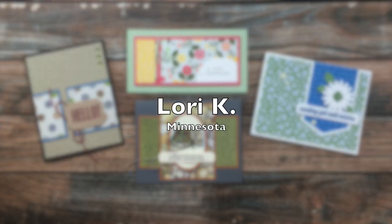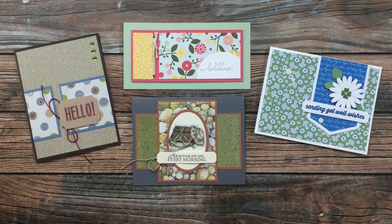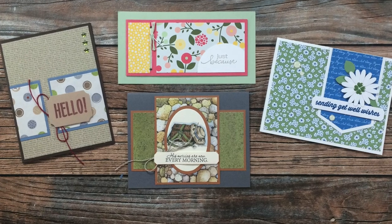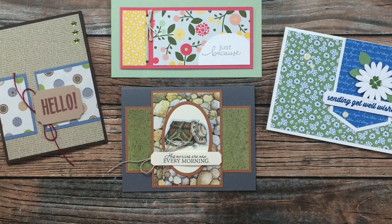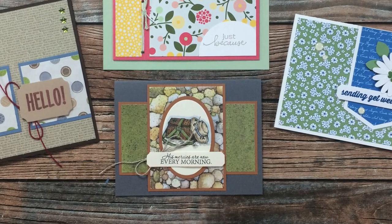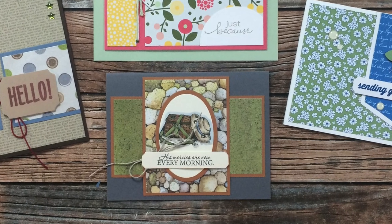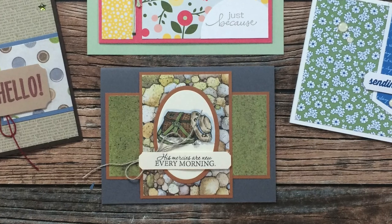Lori K has been rewinding it back for some of the cards she sent in this month — the top and outer edges are past sheet loads. In the bottom center she has created a masculine card using the August 2021 sheet load. Lori, I just have to know how your trip with your friend to Tailored Expressions went — I hope you'll let me know in the comments below. Thanks for sending in the cards.